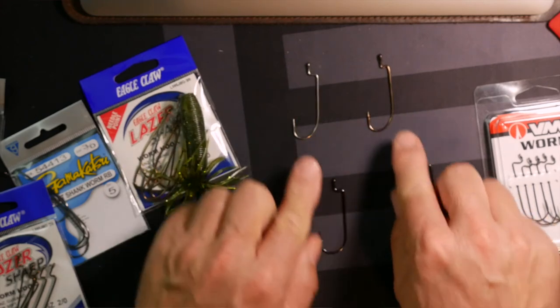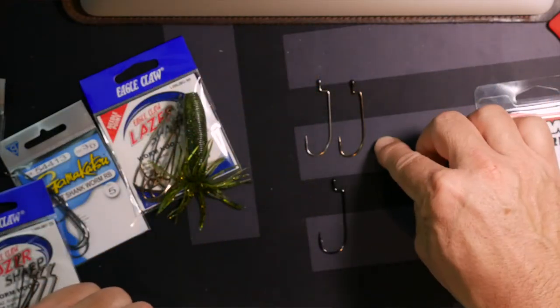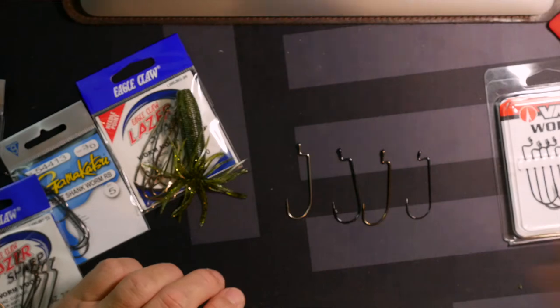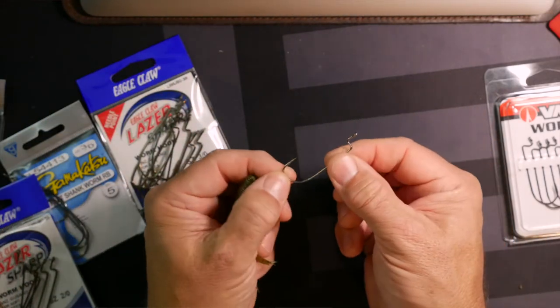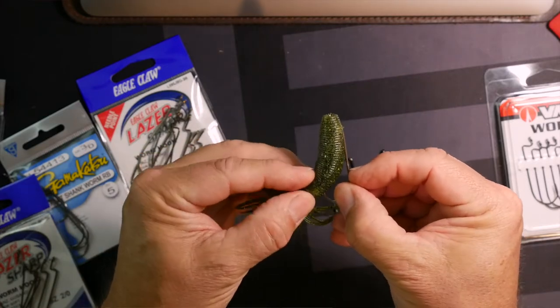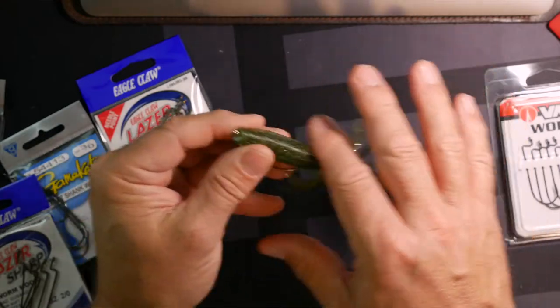The Eagle Claw and the Gamagatsu offsets are probably the two closest in size, although the Eagle Claw is a little bit longer. I really like a round bend because I like my hook to come back around and kind of lay with the bait. With something like this Gamagatsu, you may just want to end up with the tip buried way in the bait — kind of like if you were jigging, punching, or doing some type of heavy cover rigging — so there's no way you're going to catch any grass.